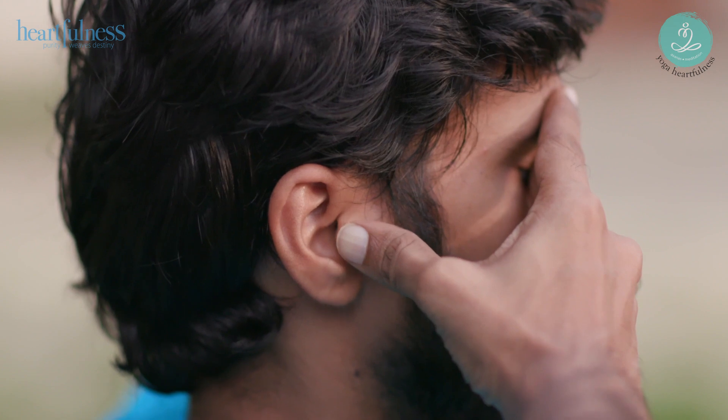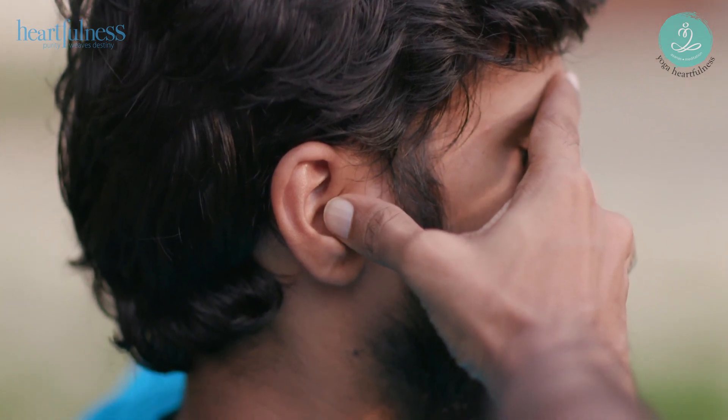For this breathing technique, you can use Shanmuki Mudra as follows: bring your index fingers on your eyebrows, middle fingers on your eyelids without any pressure, your ring fingers just below your nostrils, and your small fingers below your mouth. Gently close your ears with your thumbs. If you don't feel comfortable with this Mudra, you can choose to simply close your ears with your index fingers.